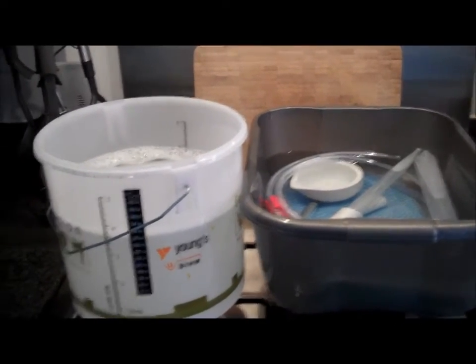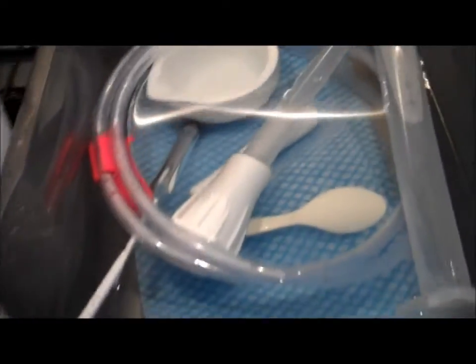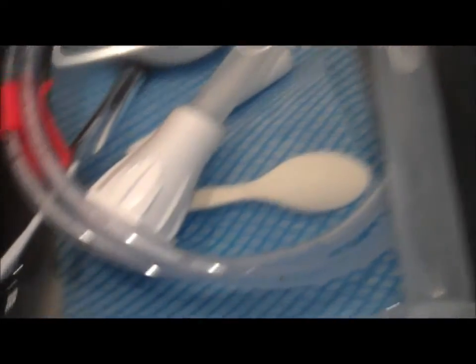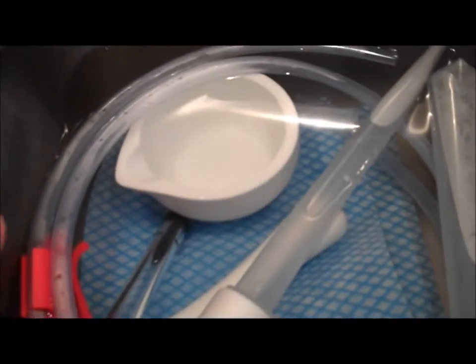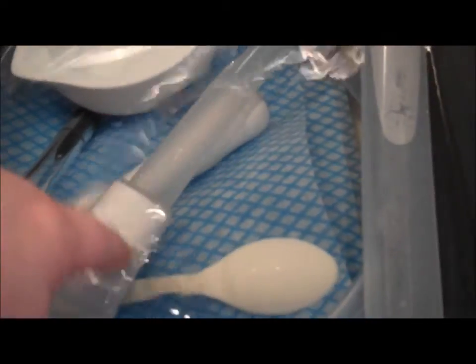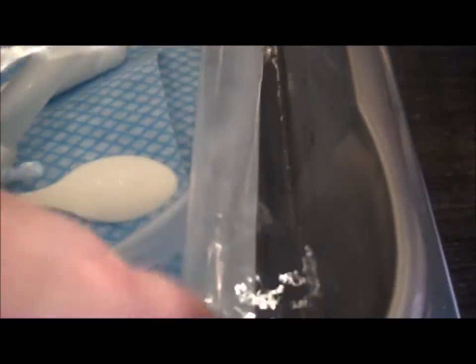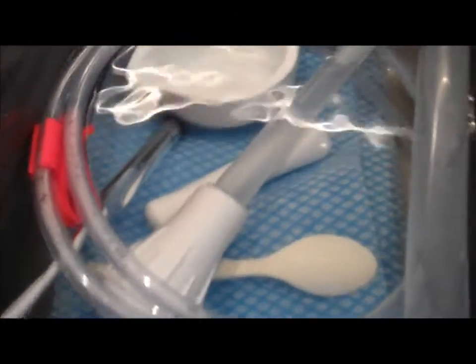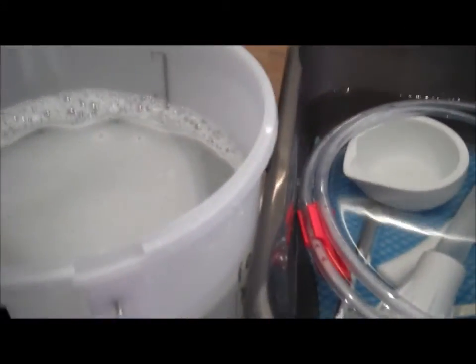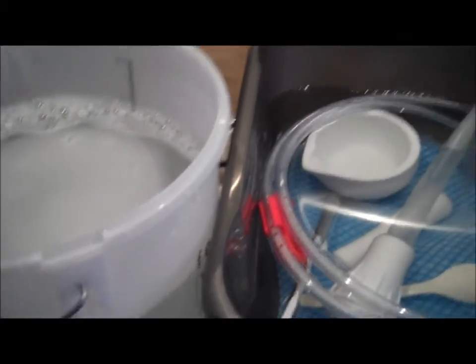The equipment we're going to need - we need to sterilise everything again. You'll need a one gallon fermentation bucket, a turkey baster so we can check the gravity of the wine, the final gravity. You'll need a pestle and mortar, a spoon, some siphon tubing, your hydrometer and a cylinder to put the wine in to drop the hydrometer in. Leave that for about an hour or so to sterilise, then give it a good rinse and move on to the next stage.